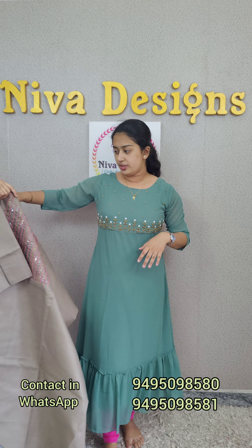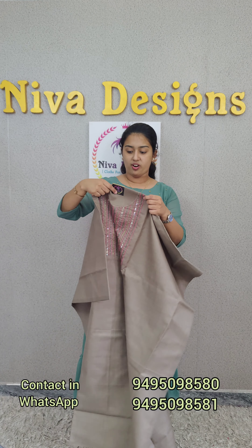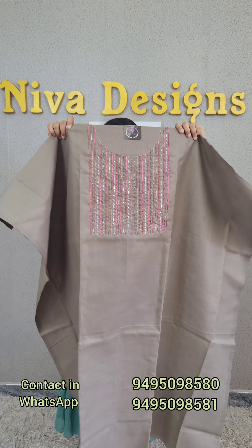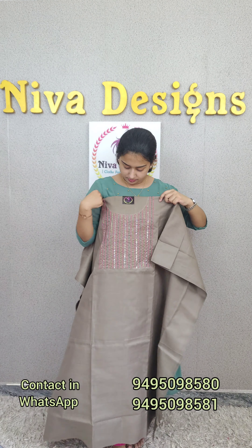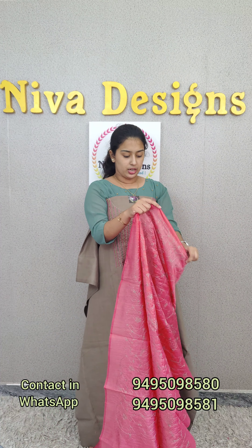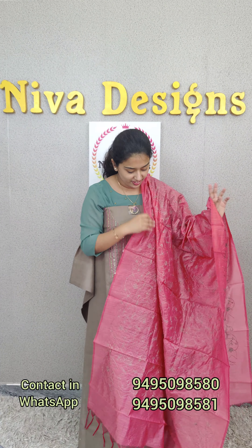Next we have an ash color. This one is called ash plus chocolate. This one is called peach pink. This one is called semi-silk fabric — a thin layer with a full cover and threadwork.